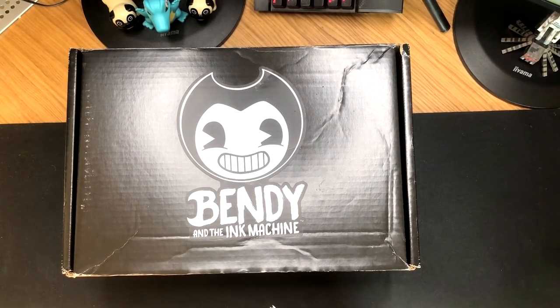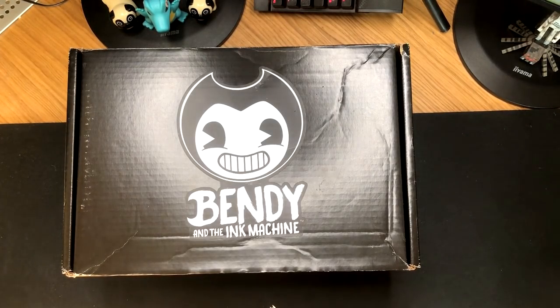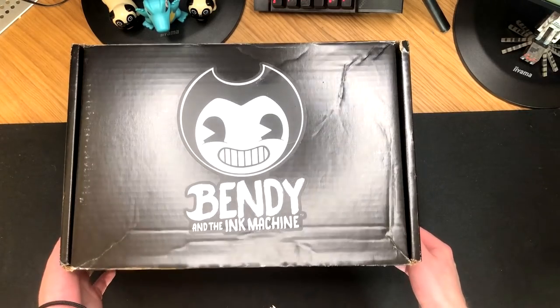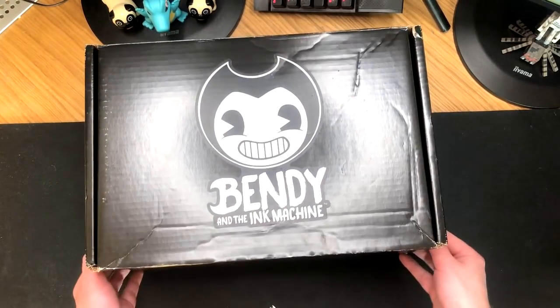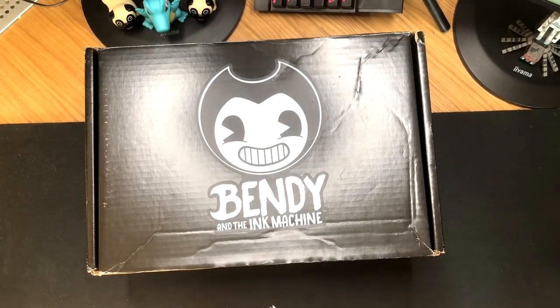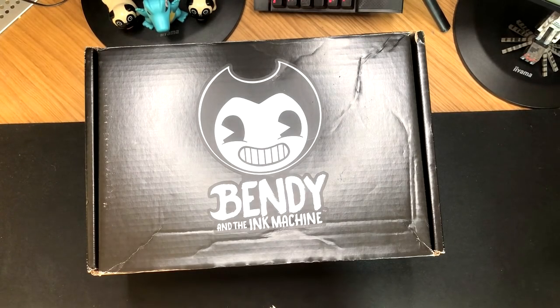I did unbox our 1 million subscriber play button. But today's a little bit different, and the first thing that I've learned about doing an unboxing video is that I have no idea how to do an unboxing video. So I'm sorry if this is pretty sort of amateur hour. But I have this amazing box here which is a Bendy and the Ink Machine box, which was sent to me by Joey Drew himself. I've had this now for about a week or so, because I think they came from Canada.